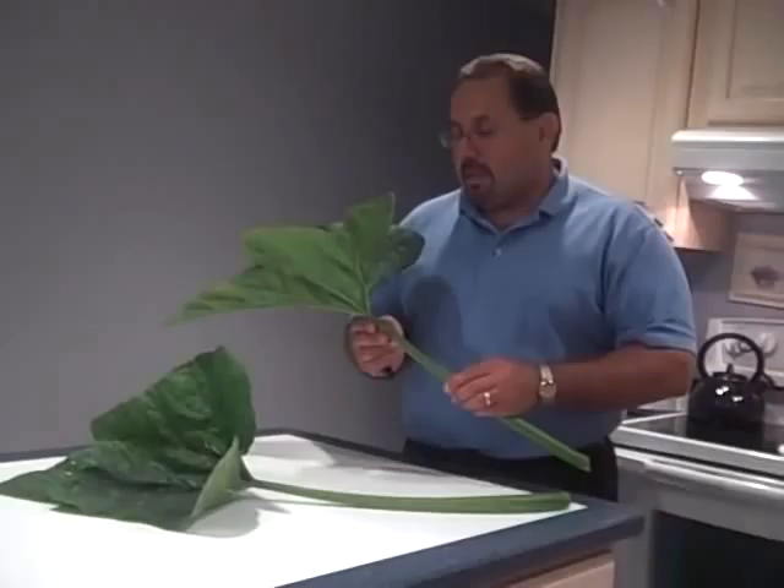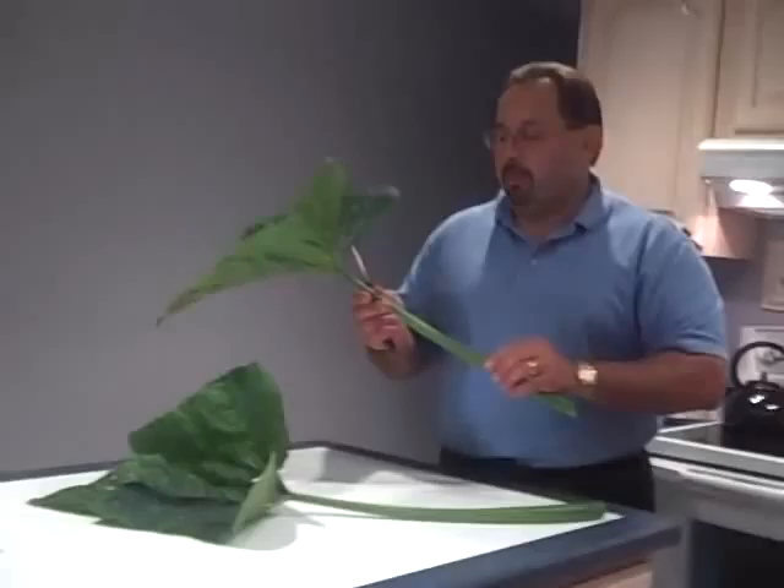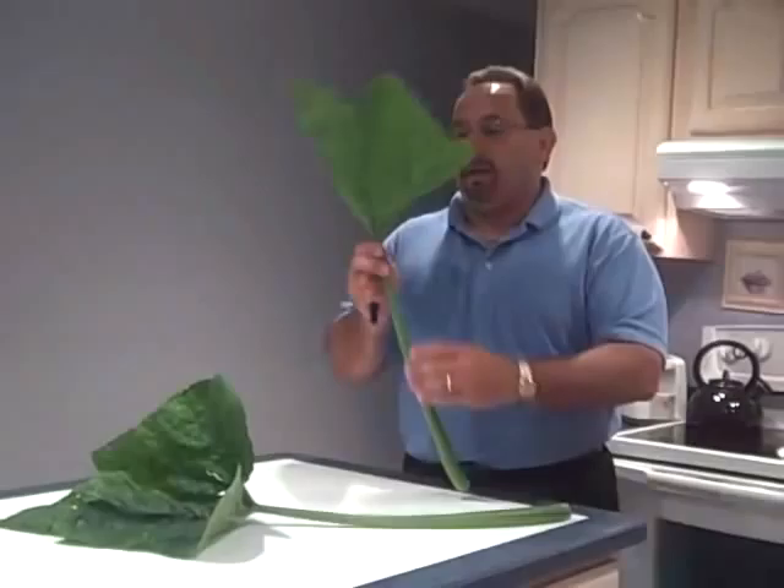I had a special request on how to make a trumpet out of the zucchini leaf and stem from somebody. So I want to show you how to do that. The first thing you're going to need is a zucchini stem with a leaf on it.